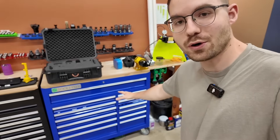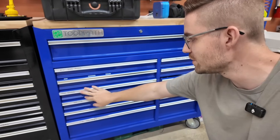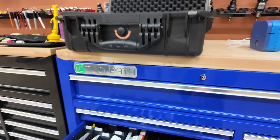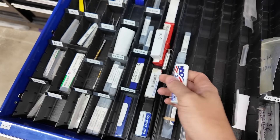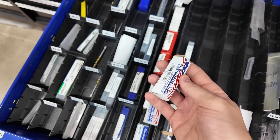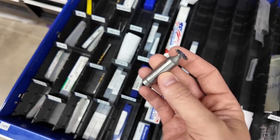Right here's our tool drawer — we've got it kind of organized: aluminum end mills, steel end mills, organized by type. If we go into this drawer I can look at my key seats and see what key seat cutters I have. I'll probably have to modify it a little bit because I might not have the exact key seat cutter on hand, but this one will probably do the job.